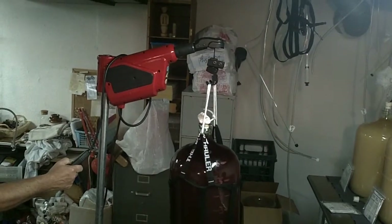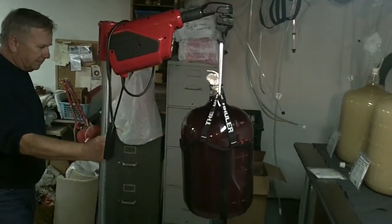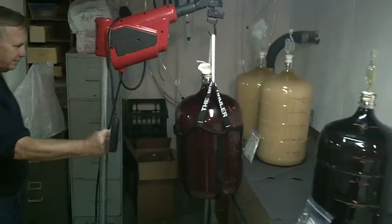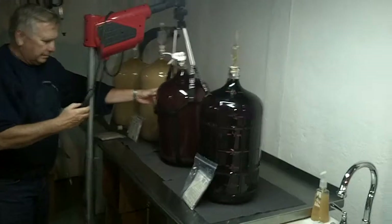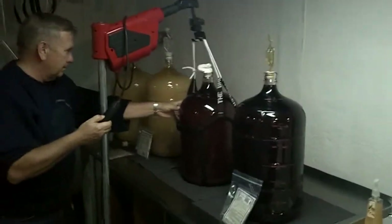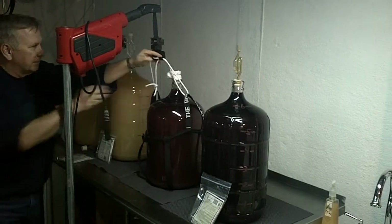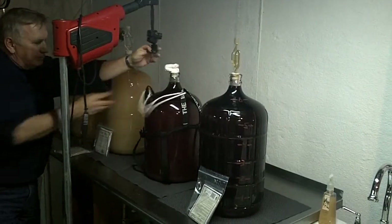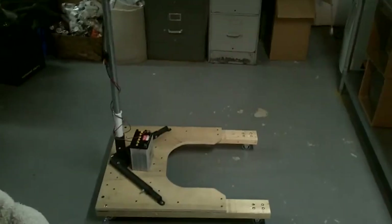Ok, coming up to the top. Now it's moved in. I'll just back up a little bit. And there you have it.